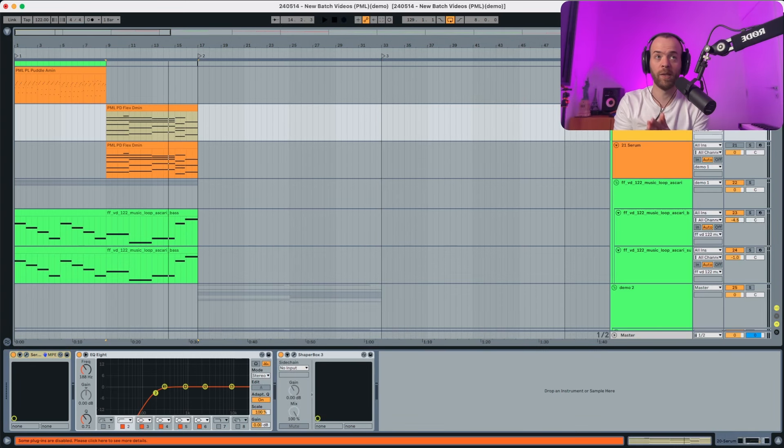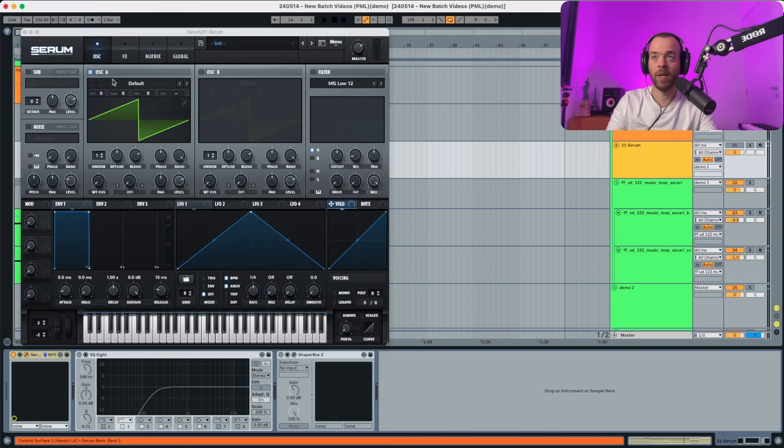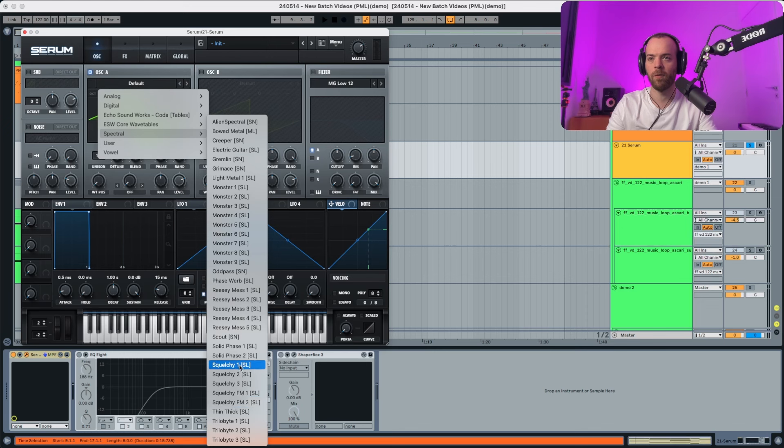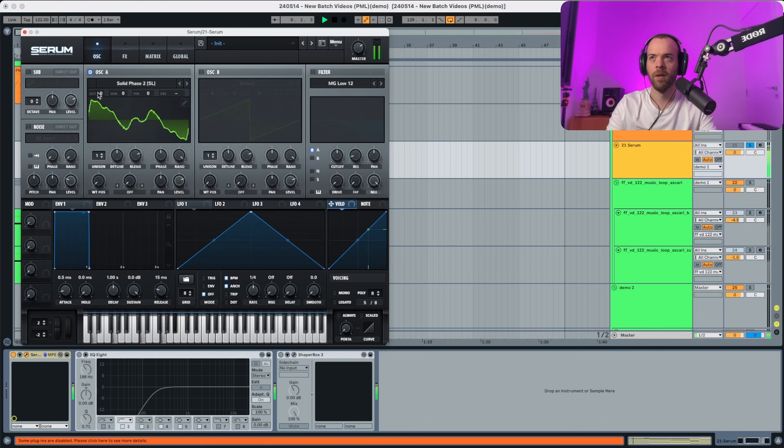Now let's get started with this preset and get down to Serum. We're gonna start Serum essentially like this and begin by selecting a spectral wave called Solid Phase 2. We're gonna put the octaves to 2, and put the fine tuning to something like this because we want to detune it with oscillator B.